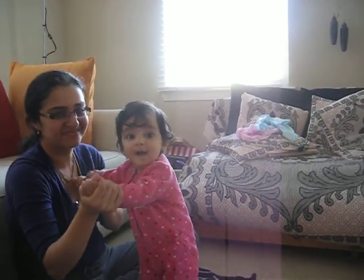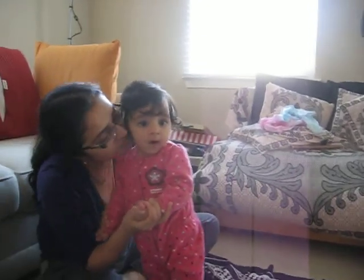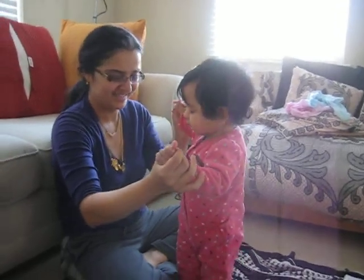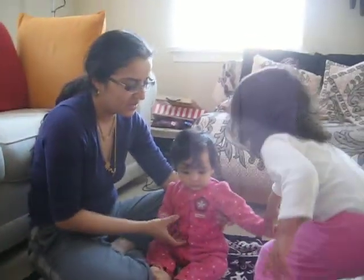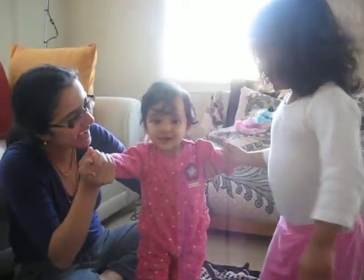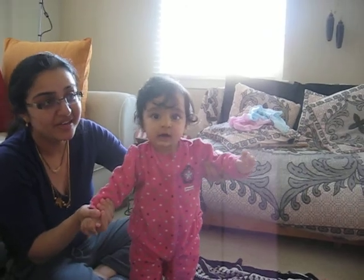Hi! Wow, look at you — are you standing up? Yes I am! Wow! I want to do it. Can you help Sia baby get up? Why don't you hold Sia baby's hand, Iyana? Go hold Sia baby's hand. One, two, and jump! Hold Sia baby's hand — go, hold it!